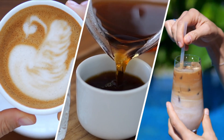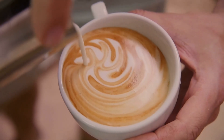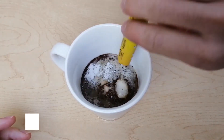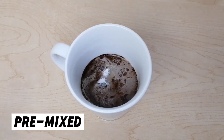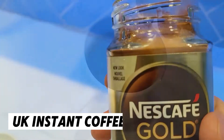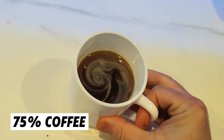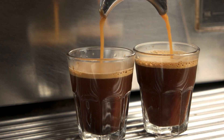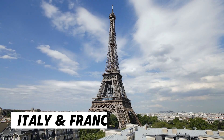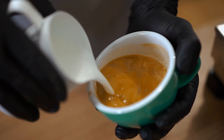Instant coffee has become a staple in many countries. In places like Portugal, Spain, and India, people often mix instant coffee with hot milk to create a creamy beverage. In South Korea, instant coffee is sold pre-mixed with sugar and non-dairy creamer, making it even more convenient. In the UK, instant coffee is incredibly popular — in fact, more than 75% of coffee consumed in British homes is instant coffee. This is in contrast to countries like Italy and France, where freshly brewed coffee is the norm. But no matter where you are in the world, instant coffee has earned its place in kitchens everywhere.